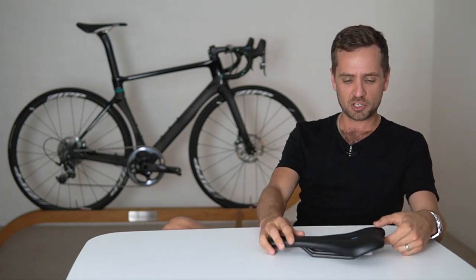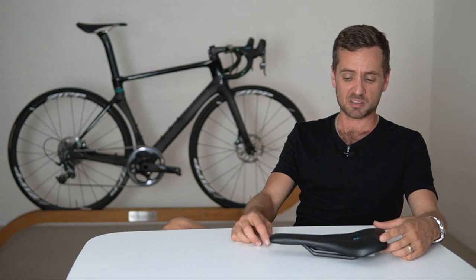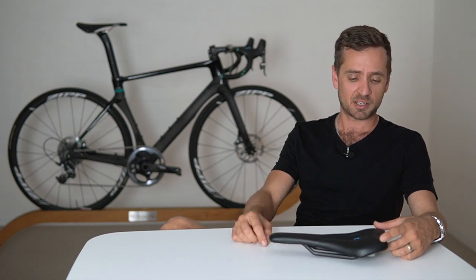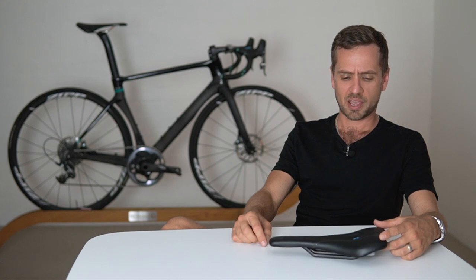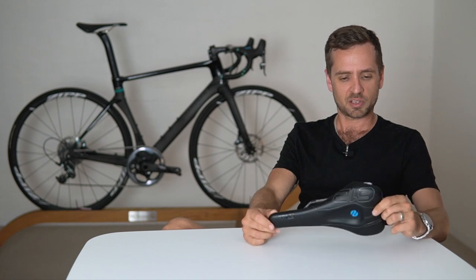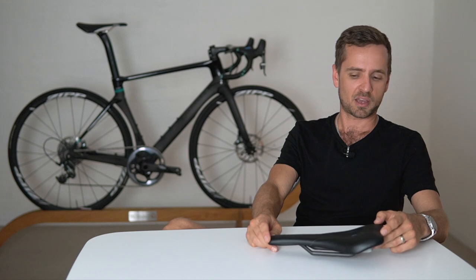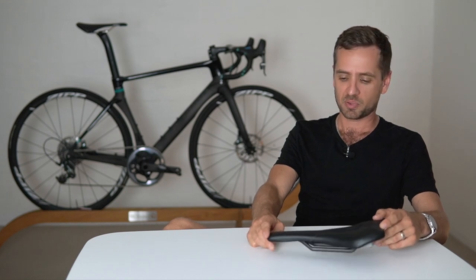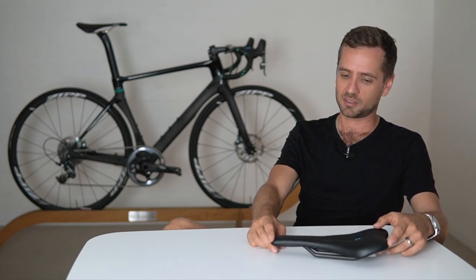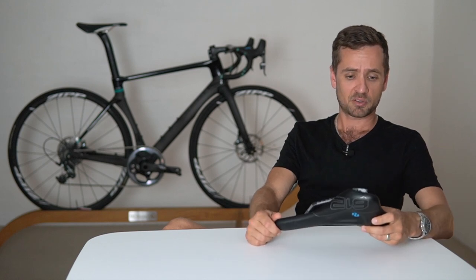We'll measure you up for one in terms of width and everything, and you can try one for a week and just see if you hate it or love it. We'll go through how to position it when we're fitting it to your BMC in a minute. It's an interesting saddle and a good problem-solving seat for a bike fitter to have on hand — if you've got people with perineum pressure that just can't get rid of it, keep a couple of these around. I highly recommend them.